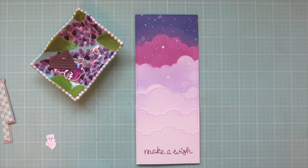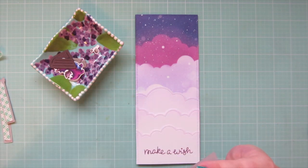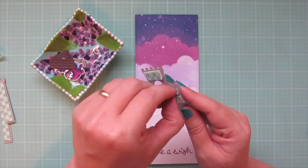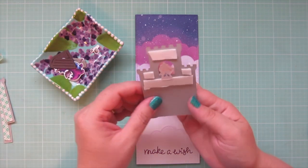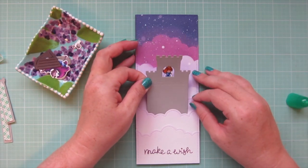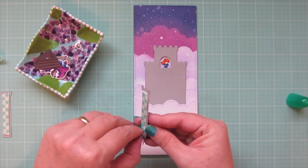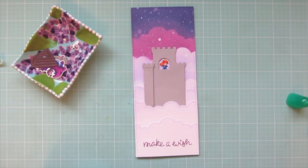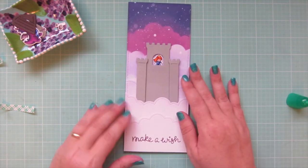Now I'm ready to start assembling my scene. The first thing I'm going to add is my castle — I've added some foam tape to the back of that. I'm going to adhere my princess just using the bottom of her skirt to catch on that layer of foam tape so she'll be recessed just a tiny bit back from that window. Then I'm going to use regular liquid glue on the bottom of the castle and on the back of the princess, tuck that into the second cloud border, and press that down into place. Then I've got my two little turrets, and I'll adhere those on the left and right, matching up those grooves on the top edge before securing them down.